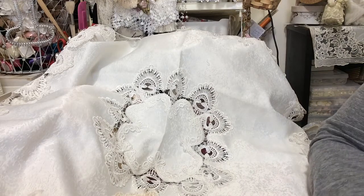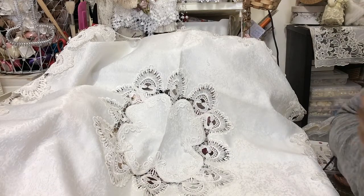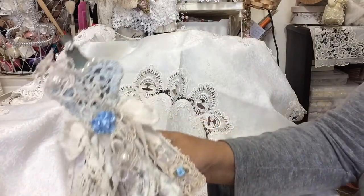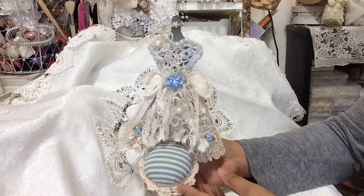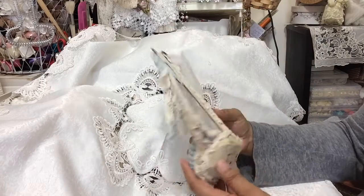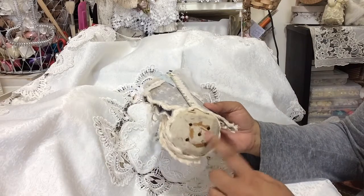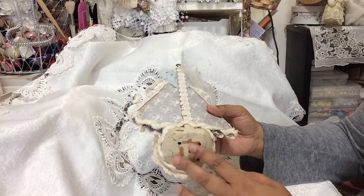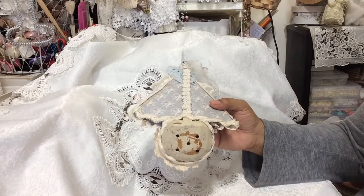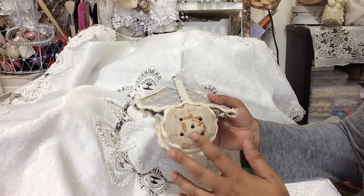Hello everyone, Janine here, welcome to my channel. Today I'm going to share a pin cushion that I created. I love doing pin cushions and anything sewing related. This is my pin cushion — I used a soup ladle as the base, painted it, and had a piece of old doily at the bottom. It used to stand on my craft table but now it hangs and I use it as decor.